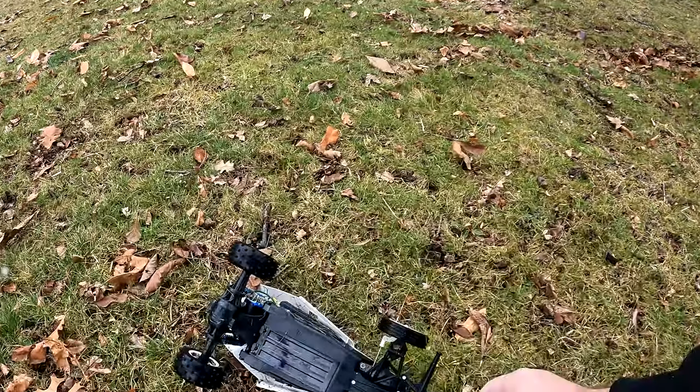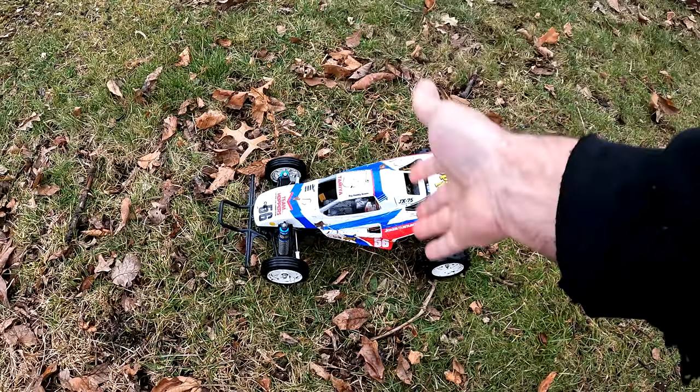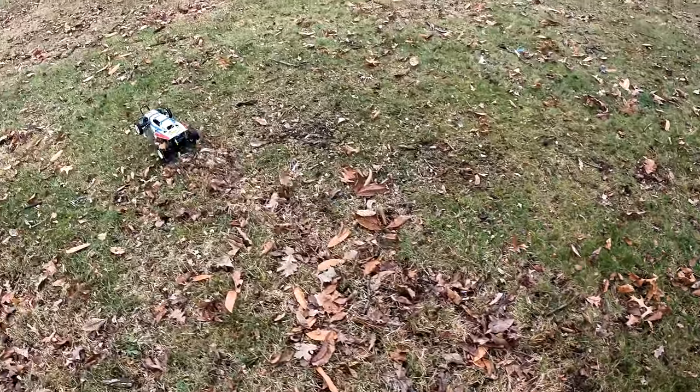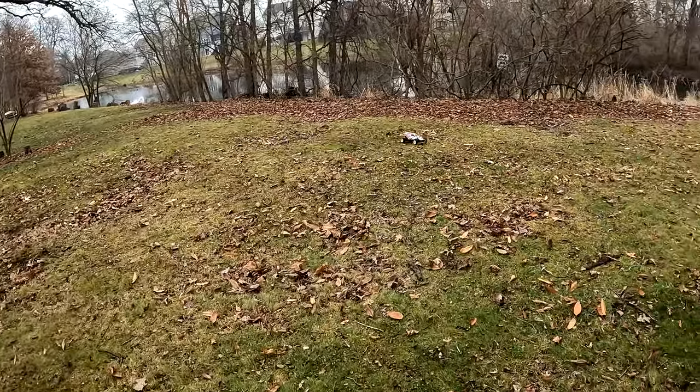These weren't the best made RC cars but they are a ton of fun, and this thing is continuing to go — no problem.